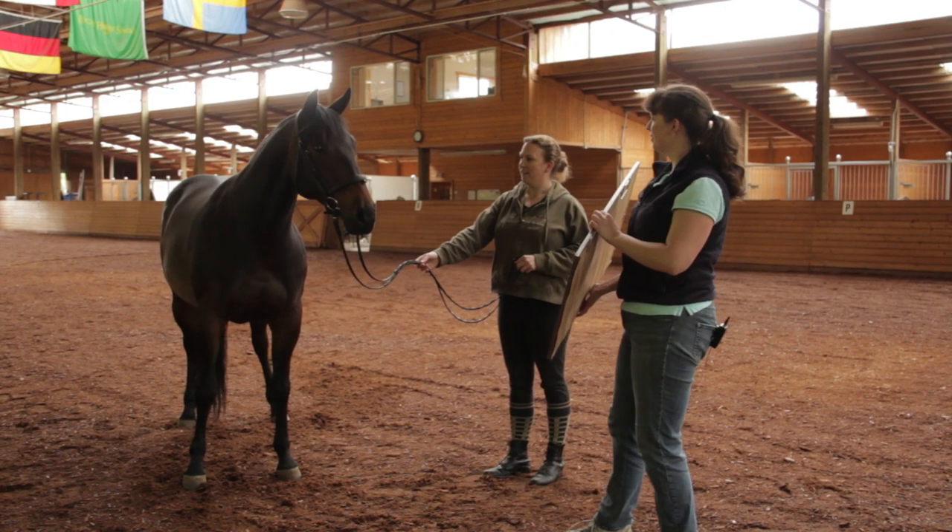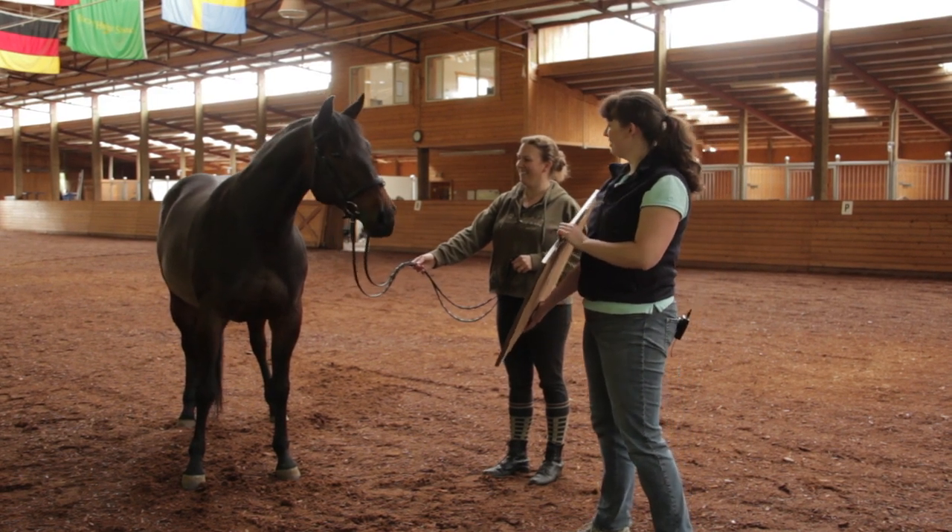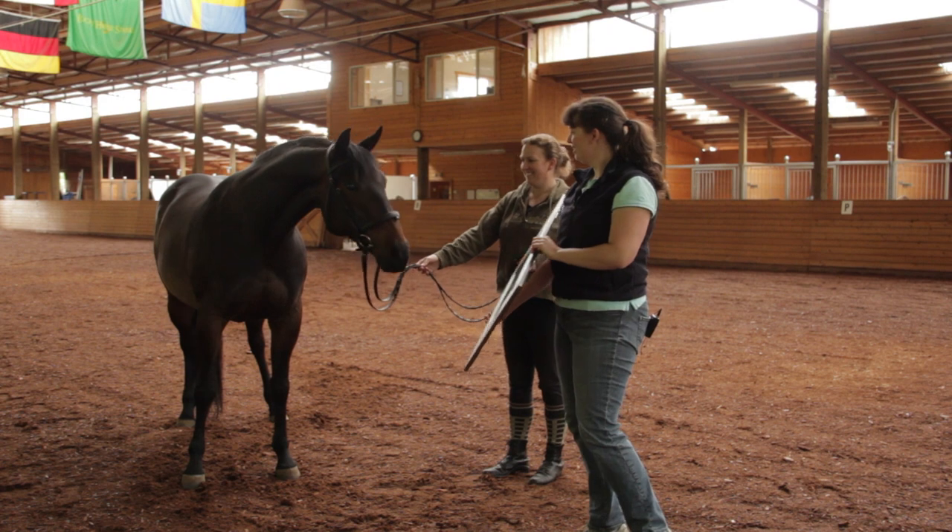Once you're ready to do your glamour shot, it's very helpful to also have a third person. You need your photographer, yourself to handle the horse, and a third person to help get the horse's attention. This is a critical part of doing your glamour shot because you want your horse to look their best. The person responsible for getting the horse's attention needs to have a few objects for the horse to look at.